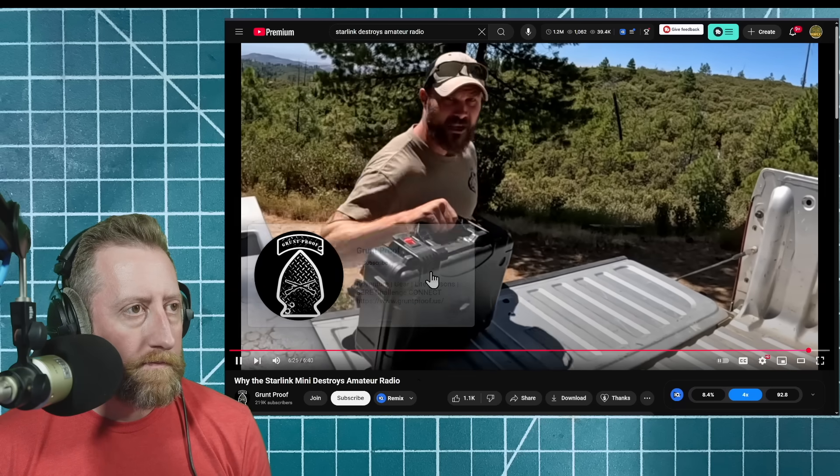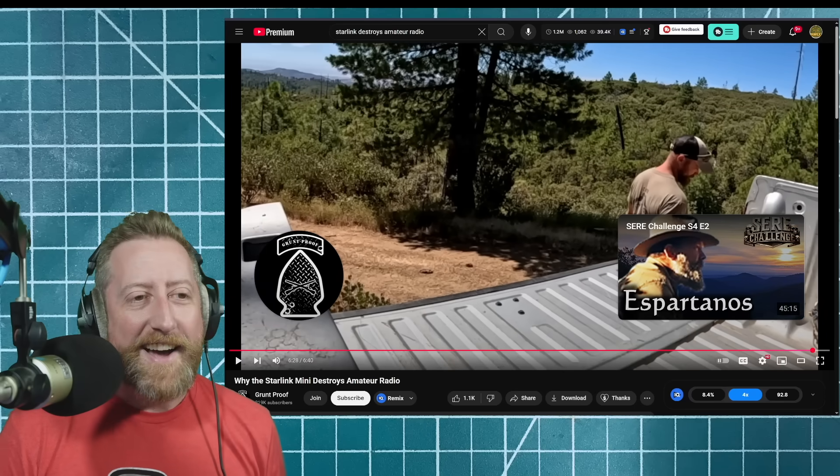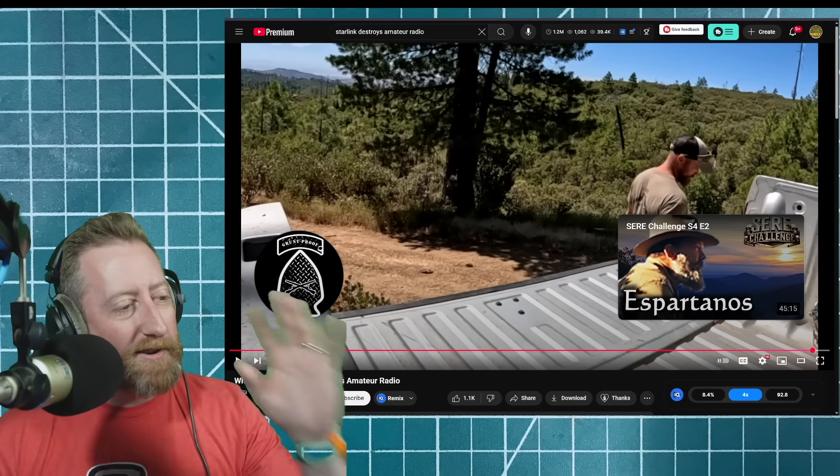Grunt is not crooked — the camera is very crooked. Hey, I'm actually going to go watch the SEER Challenge now; that seems cool. Grunt seems like a nice guy. I literally clicked on this to watch, listened to the first part about repeaters, and then decided to record it because it seemed like something fun to talk about.